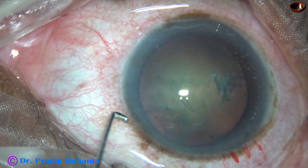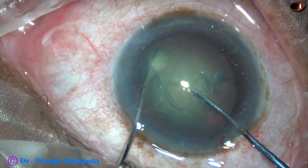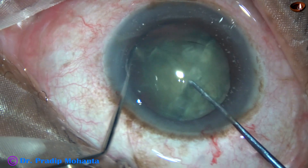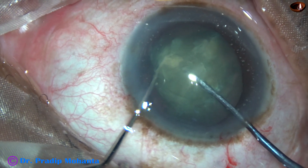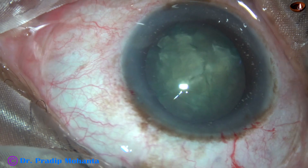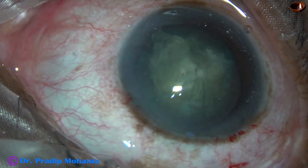After hydro-dissection and injecting visco in the anterior chamber, here goes the pre-chopper. The left hand instrument hooks the other equator. In this case, I could divide one hemi-nucleus nicely into two halves, and the rest of the surgery is going to be very easy — you just have to pick up the pieces and emulsify.